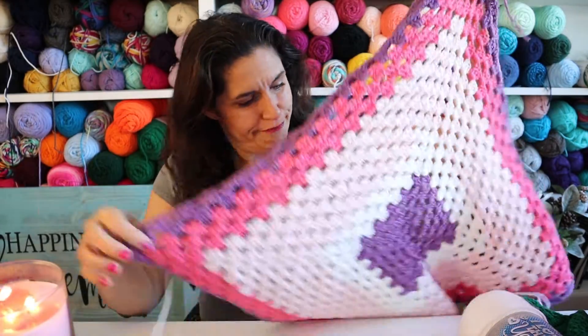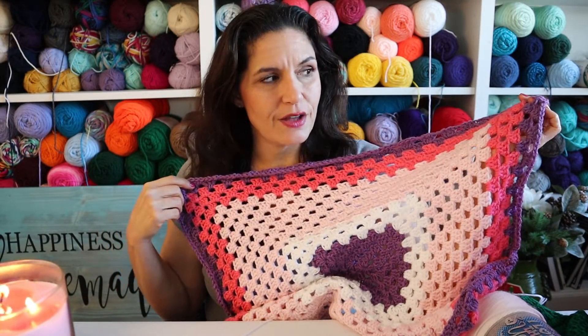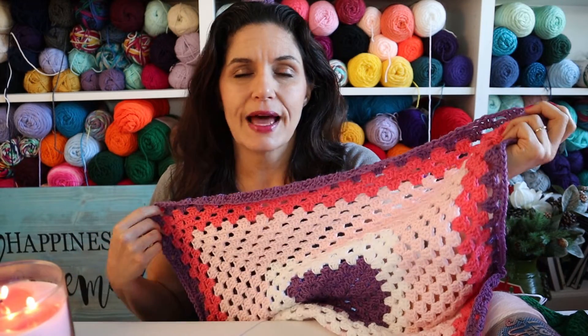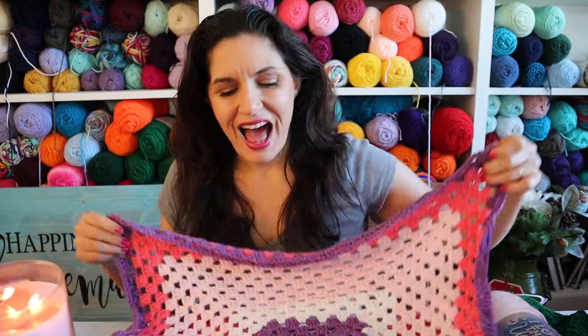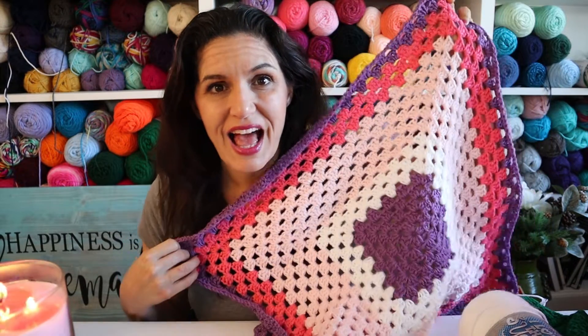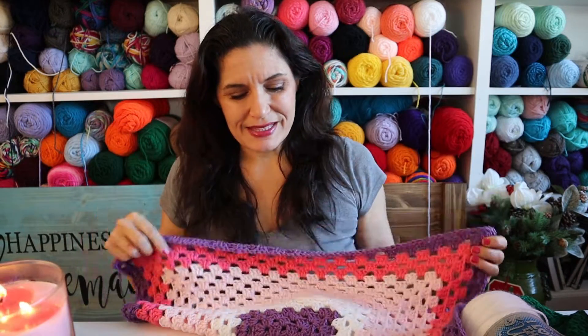Hello and welcome. This is Melody from Melody Crochet and today we are going to be going over how to make the granny square blanket. Look how pretty she is. We're going to start from the beginning and I'm giving you a little finished product idea because I found out something very interesting.